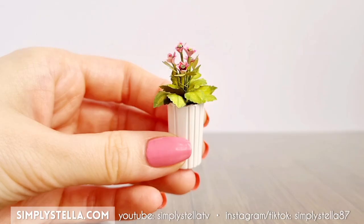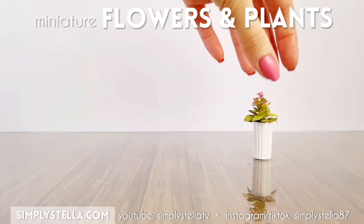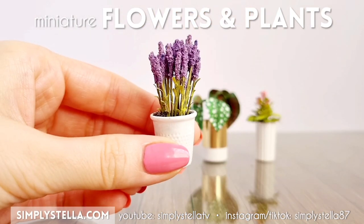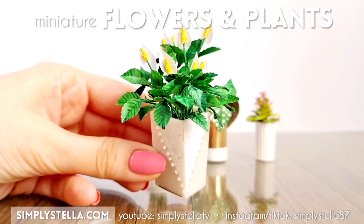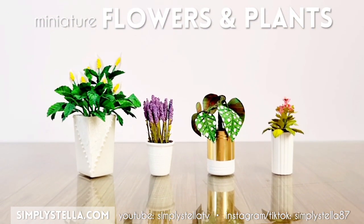Hi guys, in this video I'm going to show you how to make four different kinds of miniature plants and flowers for your dollhouse. If you're interested in more types of miniature plants or flowers, you can check out my miniature plants playlist by clicking on the link in the top right corner or in the description box below. Full disclosure, I'm very much a beginner when it comes to miniature plants, so this is going to be a very easy project.